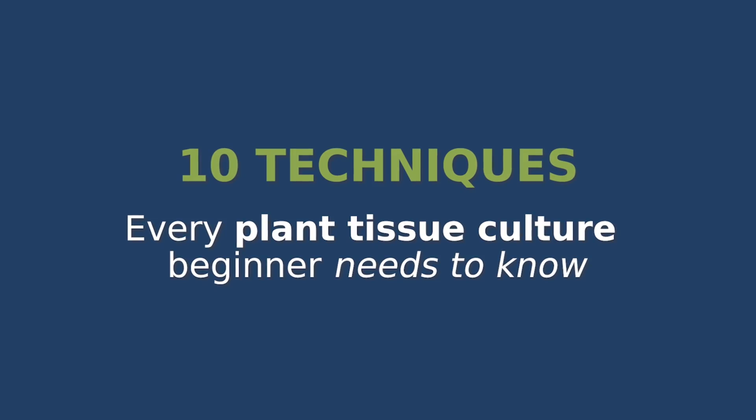Are you ready to grow plants like a pro starting from a single plant? In this video I will show you the top 10 techniques every plant tissue culture beginner needs to know, from making media to growing healthy plants in soil. Let's get started.